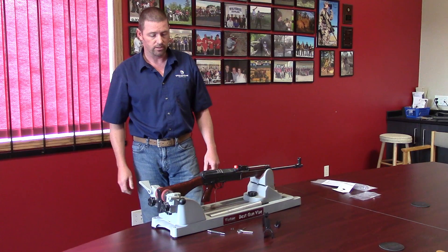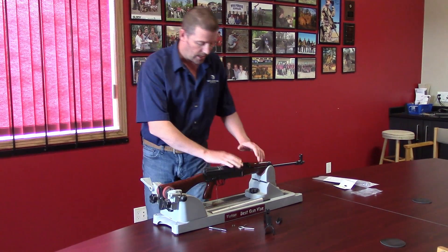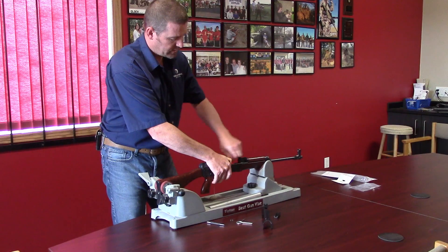Start out with your base 858. First thing to do, make sure the firearm is clear.